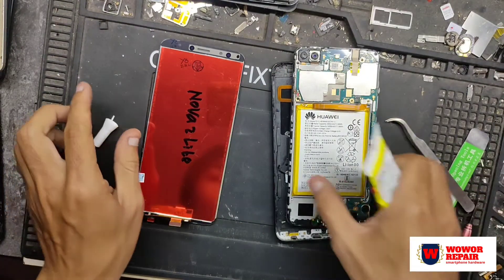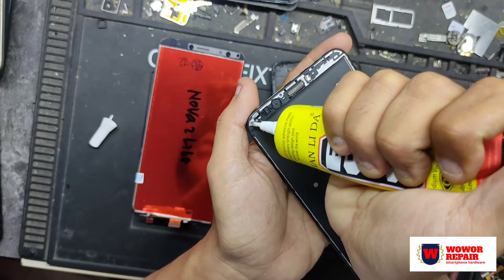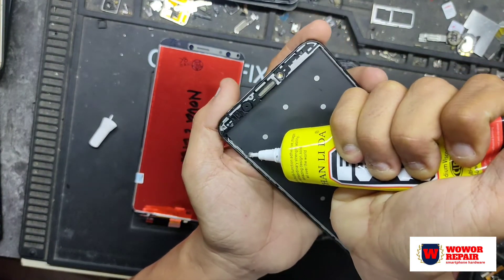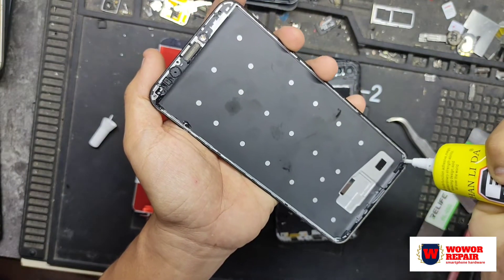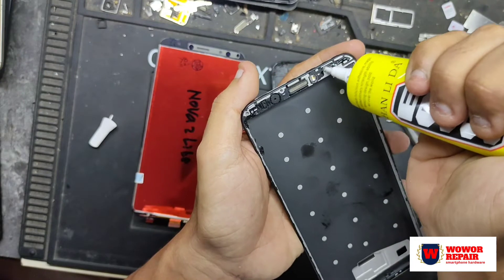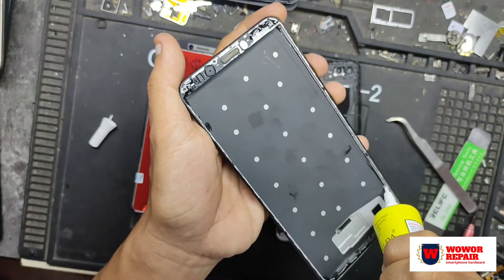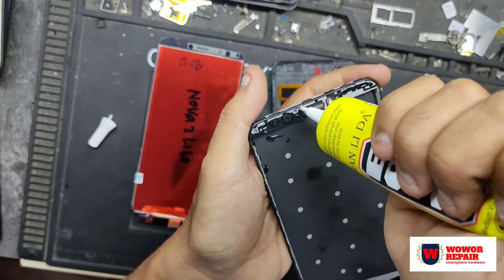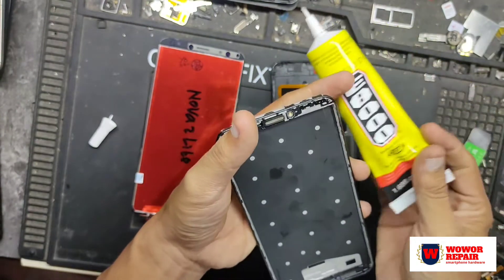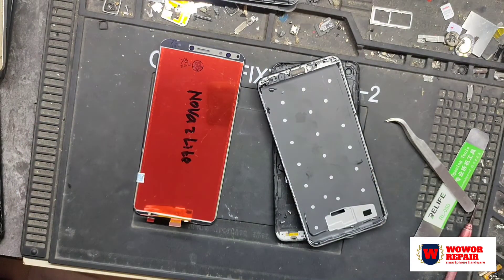Kita sudah bisa memastikan bahwasannya LCD-nya layak pakai. Saya langsung menaruhkan lem untuk mempersingkat waktu — disini saya menggunakan lem spesialis LCD. Teman-teman bisa dapatkan di toko-toko spare part, langsung saja tanya lem untuk LCD, dengan ukuran yang saya miliki ini harganya 20 ribuan.